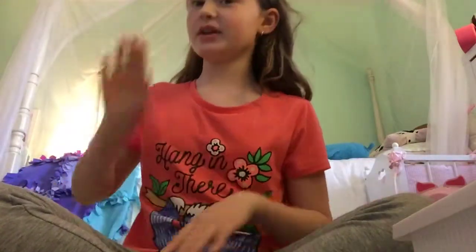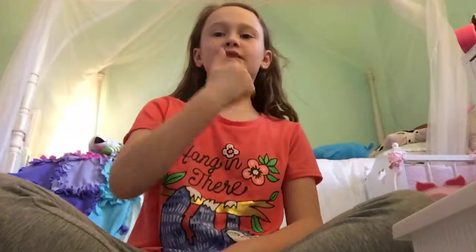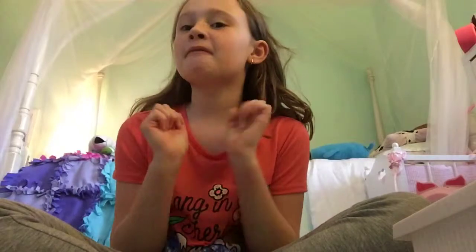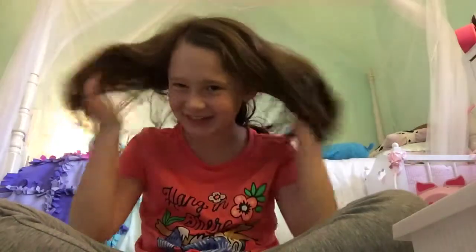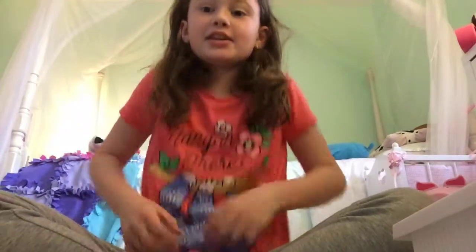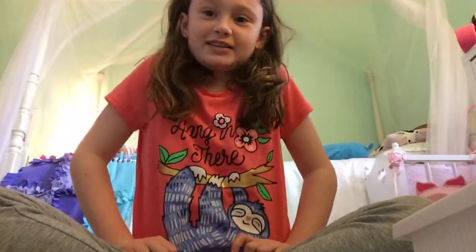Hi everybody, back with another YouTube video. If you're new, smash that subscribe button and turn on the notification bell. Today, before I start, I know my hair is a mess because I did not get ready this morning. I was lazy all day — I stayed in my pajamas all day, so I'm still in my pajamas right now.